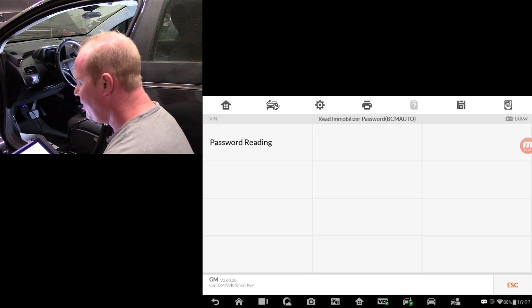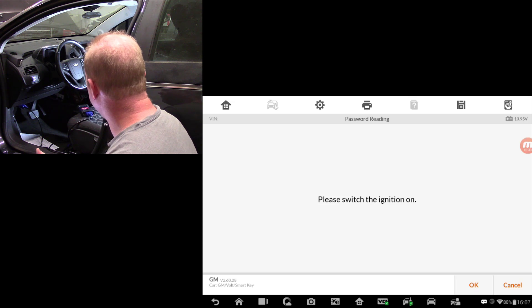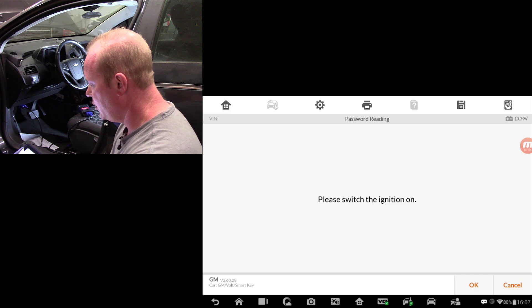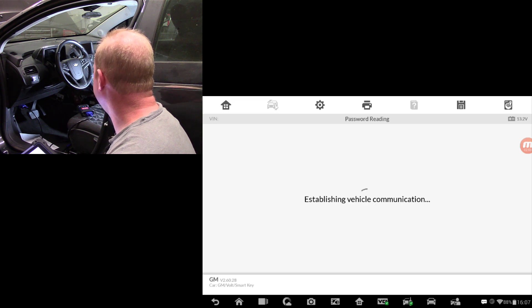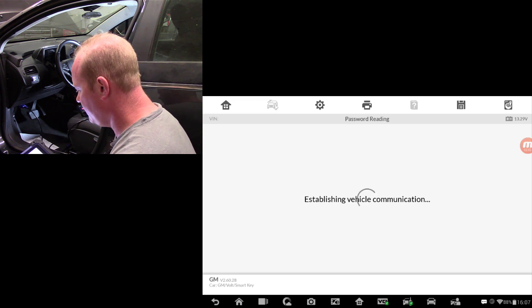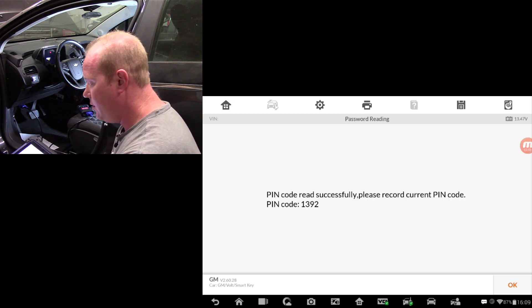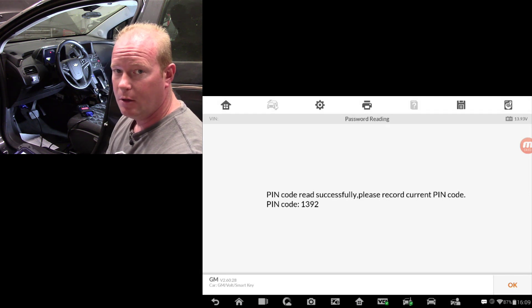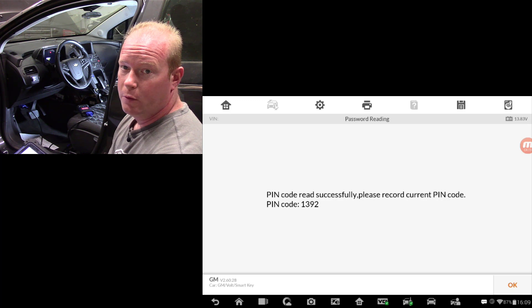This is where other tools fall short in the market and where the Autel tool excels. We'll select 'read the immobilizer password.' It tells us to switch on the ignition — I can't do that, so we're going to let the tool do it. We'll say OK. You'll see the dash starts to light up and the power button is flashing. There's my PIN code: 1392. I'd recommend writing that down or taking a screenshot using the camera button. The Autel tool will often save that PIN code, but I do it just in case.